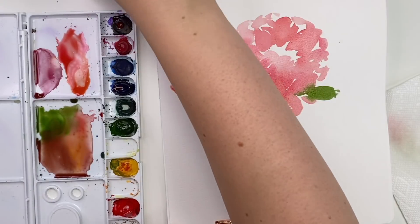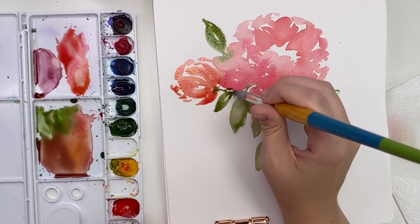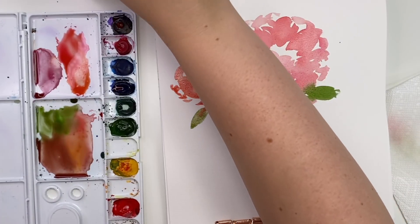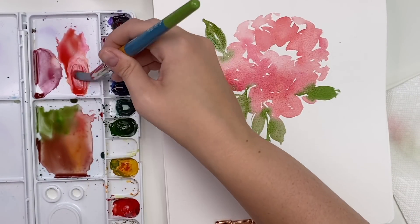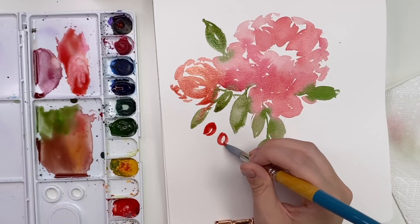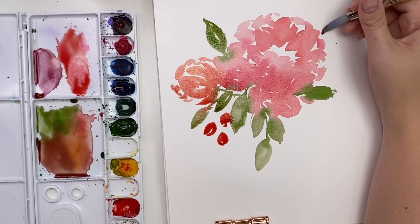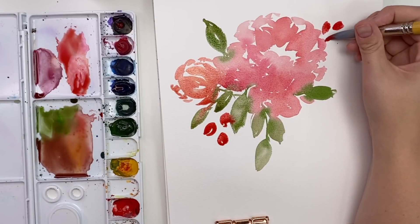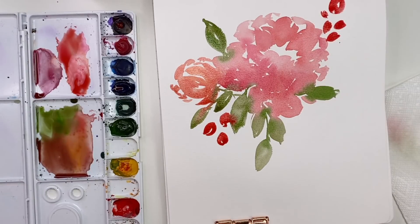Then let's get some little bright red buds in there too — just mix some red for some bright red little buds for a nice bright summery bouquet.